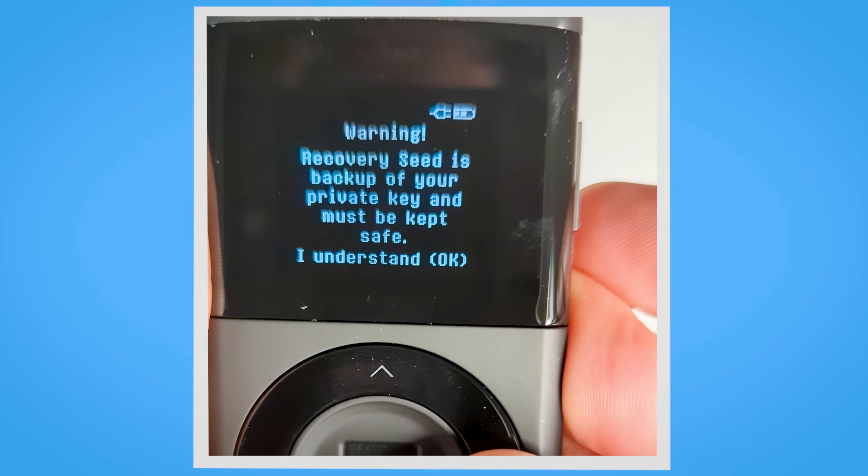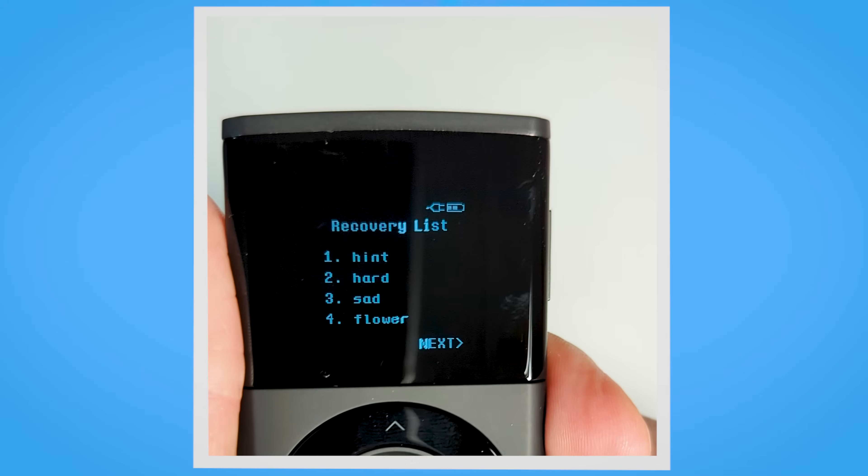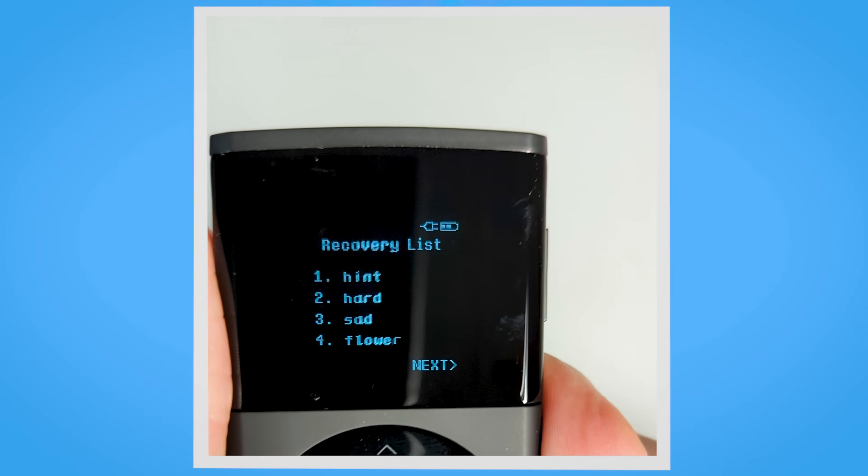Grab a pen and click on the OK button. Once you click OK, the Decent Wallet will generate 24 random words on its own screen. This is a key differentiating factor between software and hardware wallets. Even if your mobile device is compromised with malware, your Decent Wallet remains secure because the hardware wallet has its own firmware.